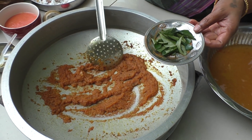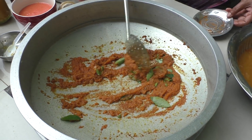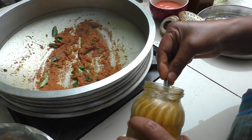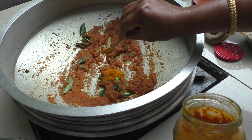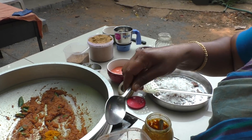Put some vegetables in the bag. To open the rice.